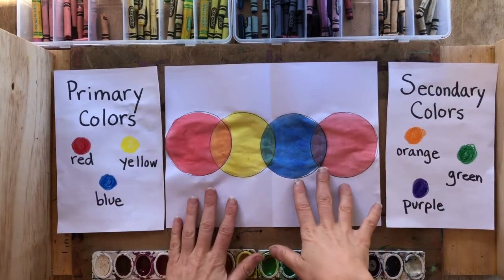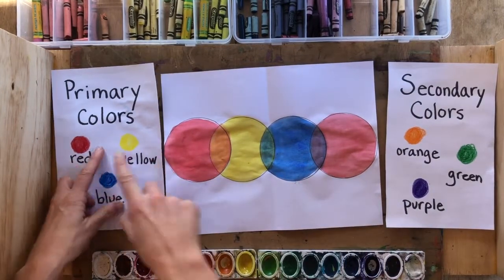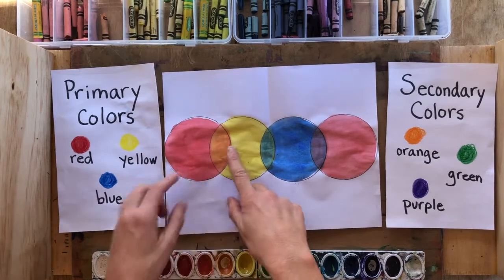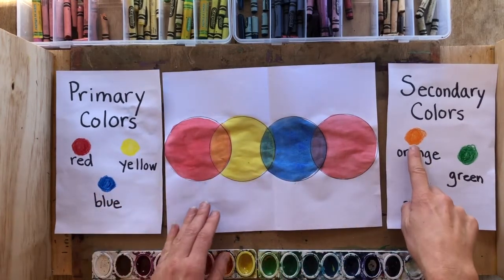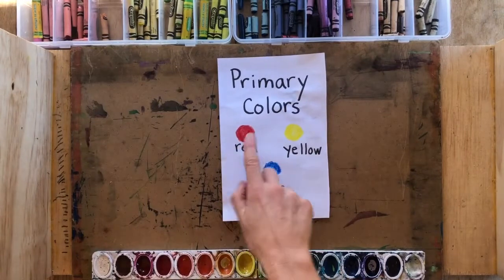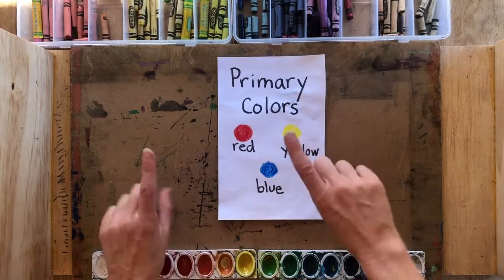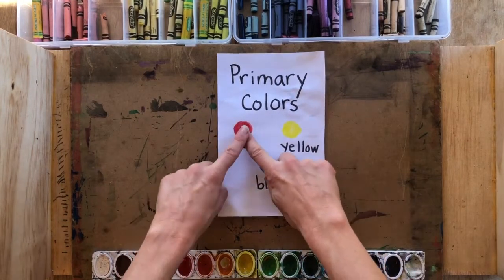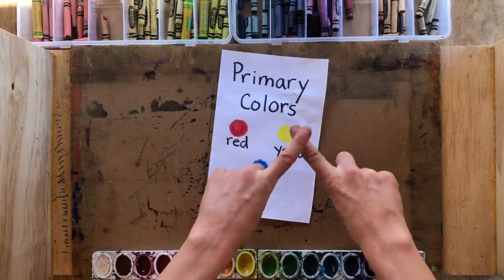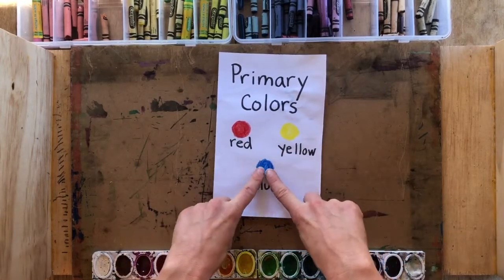Today we are doing some color mixing where we're going to be mixing the primary colors together to get secondary colors. Now the primary colors are red, yellow, and blue. What makes them primary colors is that no two colors can mix to make red, no two colors can mix to make yellow, and no two colors can mix to make blue.